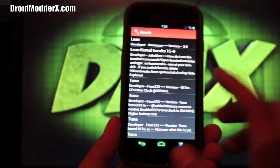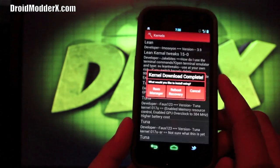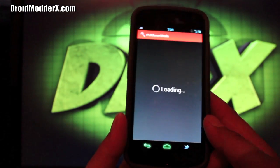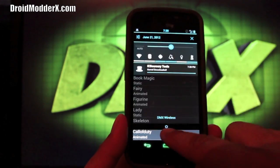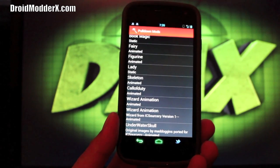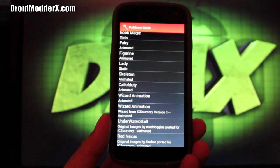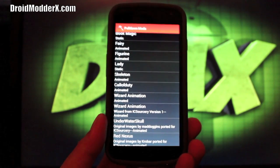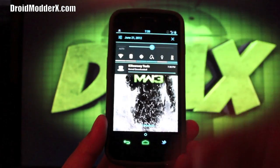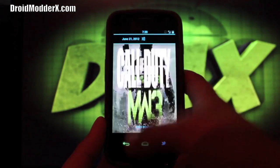You can change your kernels, and once the kernels are changed you can go in and overclock. There are all kinds of different kernels to choose from — if you went with a Lean Kernel you'd have to reboot into recovery. Under Pull Down Mods you can change the pull-down background, and these are really easy to change. I went with Call of Duty which is animated, and you can always revert back to stock very easily from the top of the list. Now if I pull down the notification shade you can see the animated Call of Duty background — pretty cool.